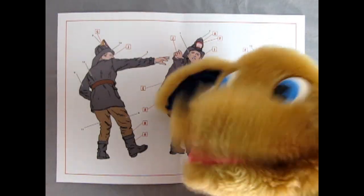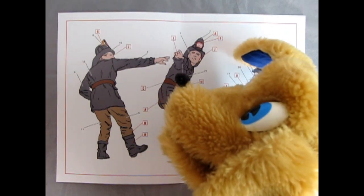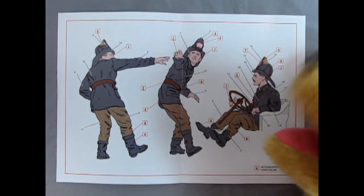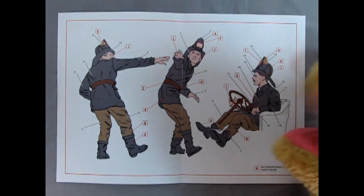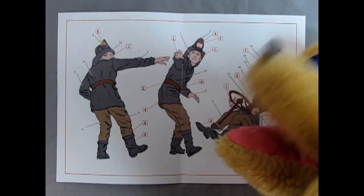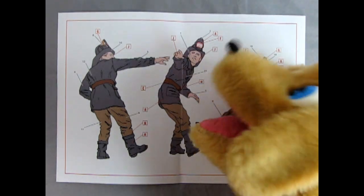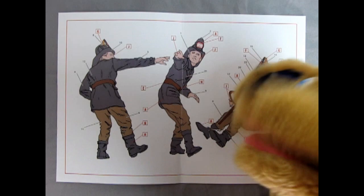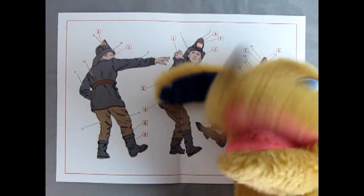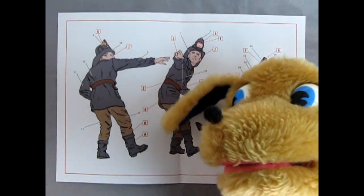Here we have our fireman on the running boards, pointing the way for the driver who is sitting right here. Really excellent work — you can see the brown pants and black jackets that they wore. They have the New York Fire Department logo on the badge on the helmet, but you can paint that any way you want. These are really cool models and I can't wait to see in a future video how Trevor builds and paints them.